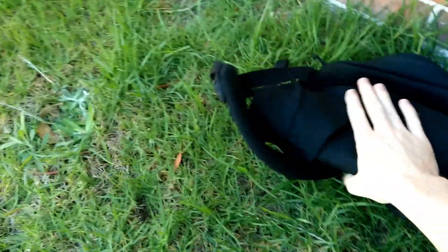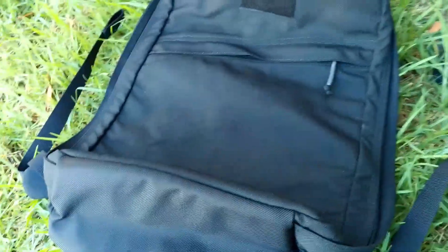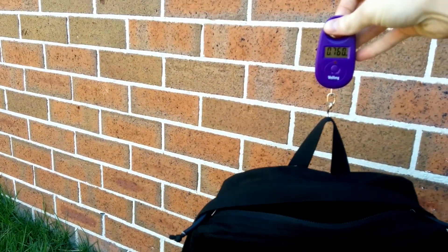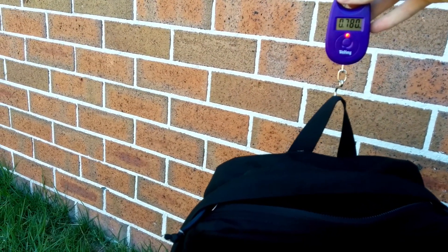Personally, I find the best thing about these bags is the lightweight. At Travelling Light we like lightweight stuff. This is the 20 litre one, and if I just weigh it here, you'll see that whilst empty it's only 780 grams.